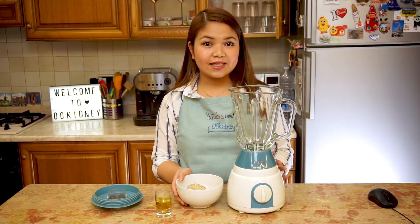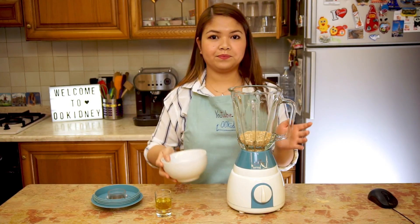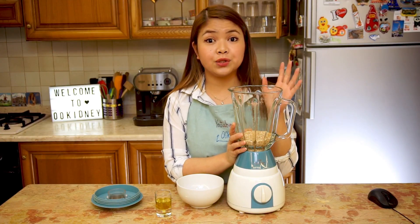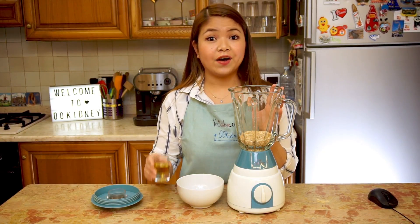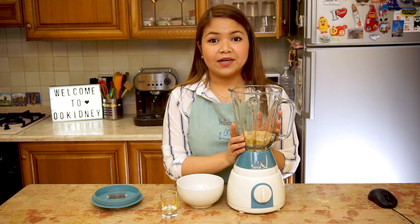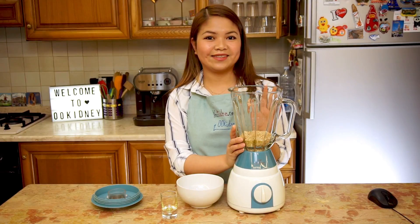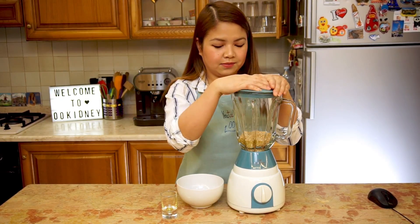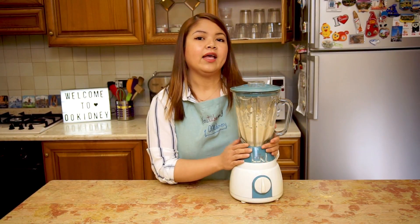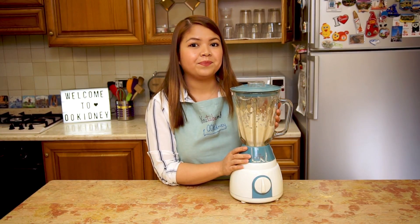Now we need to blend the seeds until smooth. I prefer to use a blender, but a food processor or a mortar and pestle should work too. Add olive oil to make the tahini thinner. With this blender, it will take about 10 to 15 minutes to get the right smoothness. If there's more tahini than you need, you can store it in the fridge for up to a month. Put it aside.